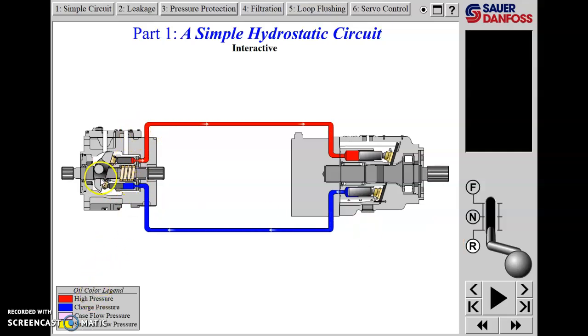In reverse, the high pressure is now on the top line because we've tipped the swash plate the other way. The oil goes to the motor and the direction of rotation on the shaft is reversed. Then back to neutral.